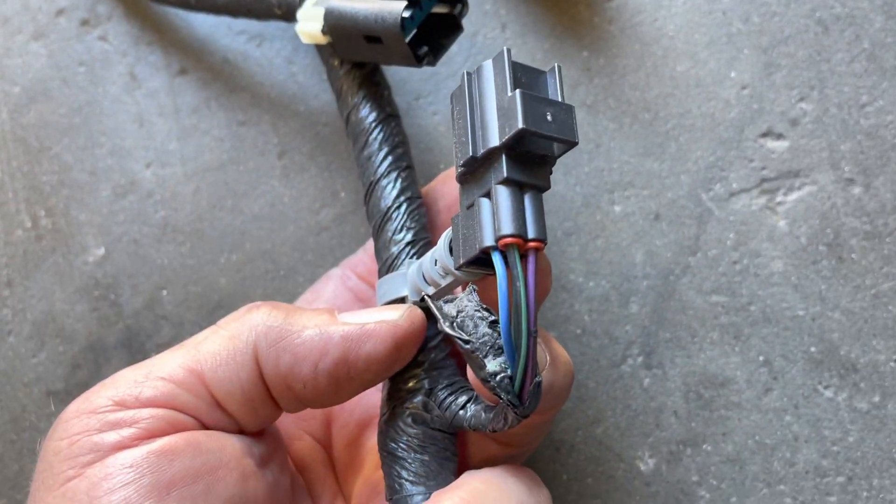It would be the same for an eight-speed if it didn't have the 545 stuff in it. So just a quick overview of the wiring for the O2 sensors. All right, Jeep Speed Shop out.